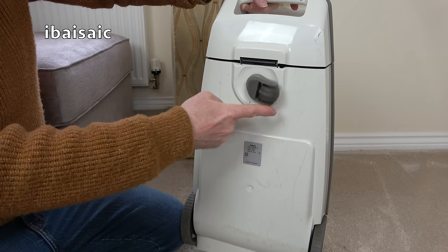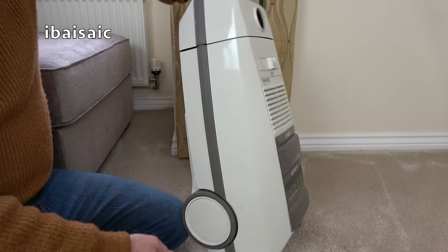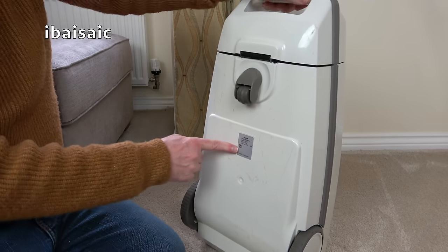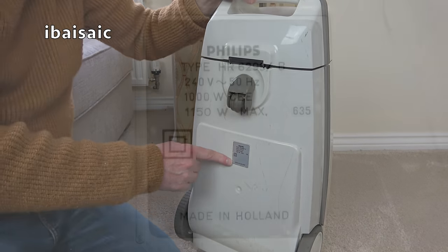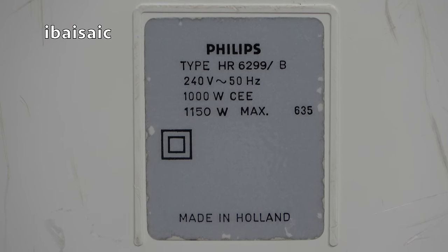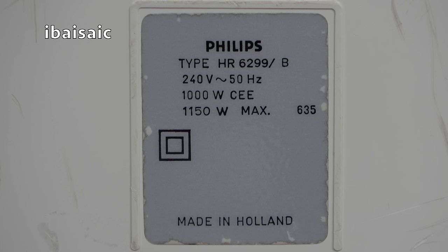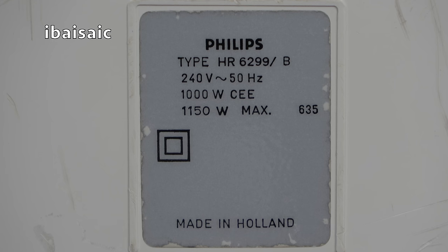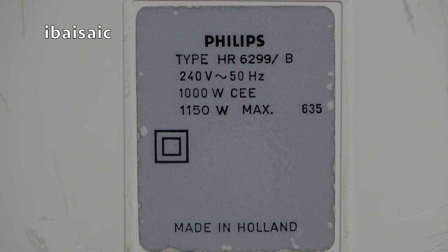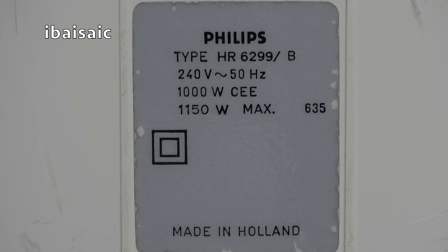On the back of the cleaner we've got the multi-directional swivel caster and two wheels complete with a tyre. The rating sticker shows this is a Philips type HR 6299B, 240 volts, 50 hertz, 1000 watt - CEE 1150 watt max. I wonder if that's the 1000 watt motor with a 150 watt power head possibly. Then the 635 after that, double insulated symbol, made in Holland.